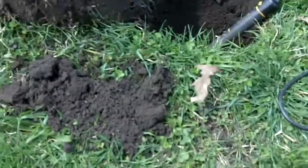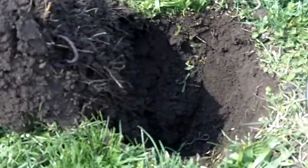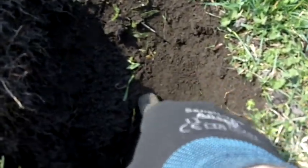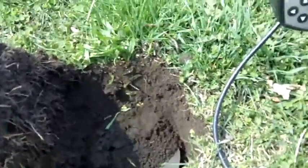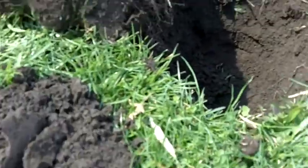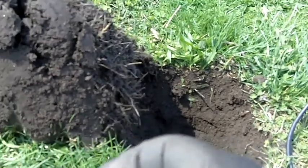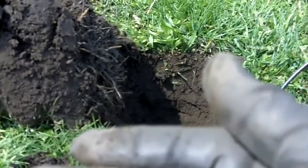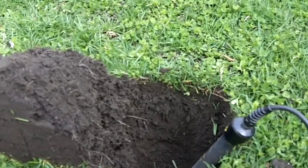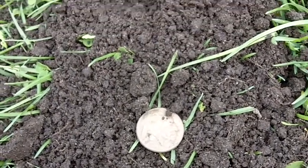I just dug that Indian right here, and over a bit I got what I thought was a deep nickel signal. Turns out it's a key — an old key. That's cool enough. Then at eight inches I pulled a Buffalo nickel, 1921, out of this hole. No silver, but I'm still happy with what I got.